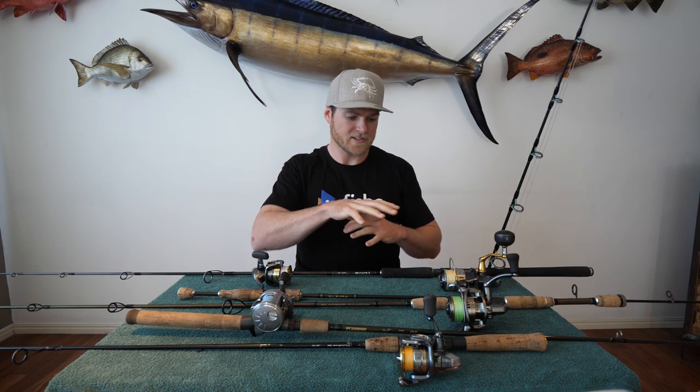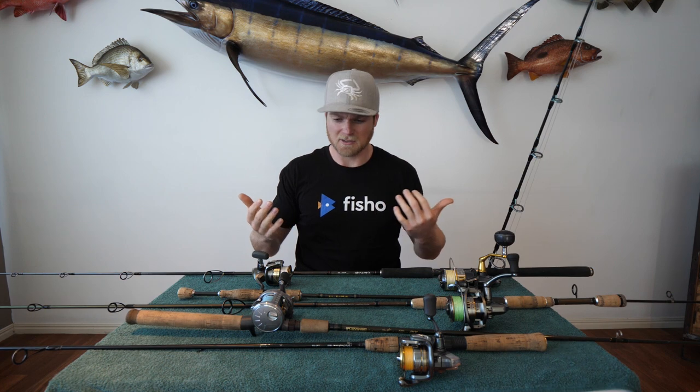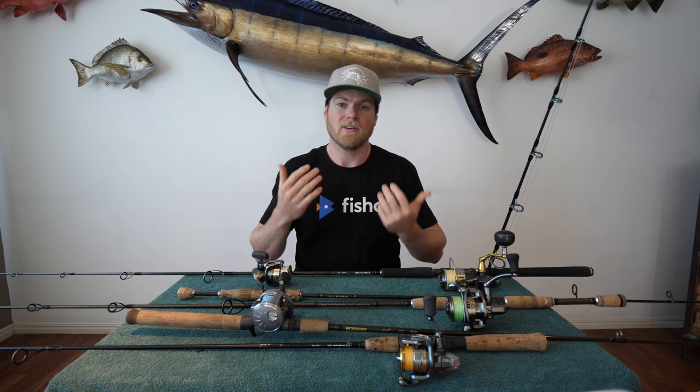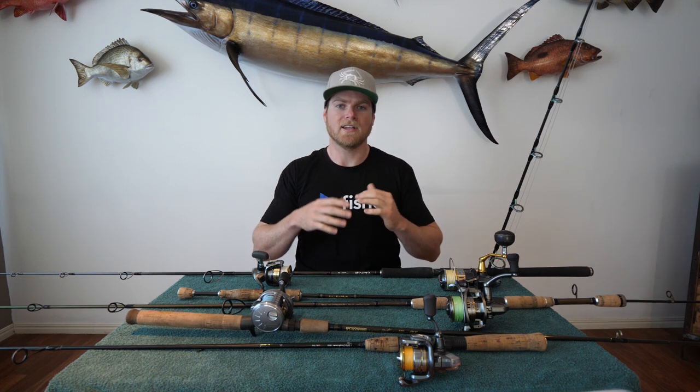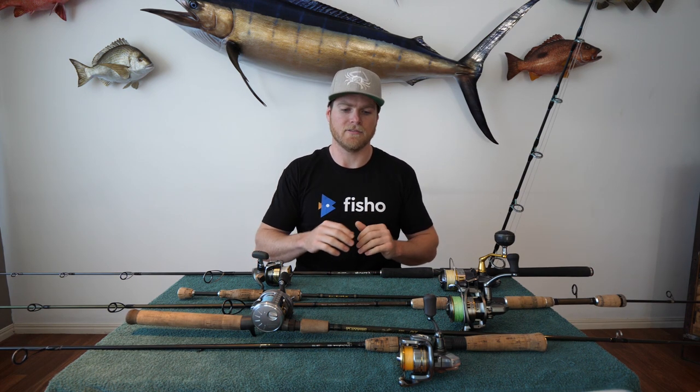I'm going to go through my most common six or so outfits that I use for soft plastic fishing, and what I use them for, so you guys can get a feeling of what application best suits each outfit.